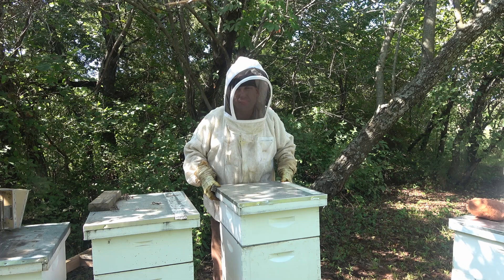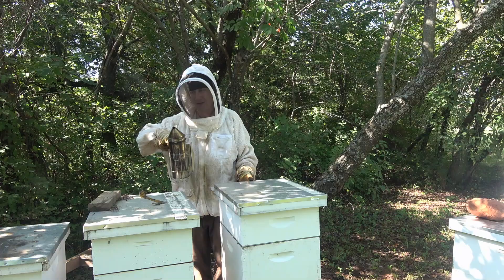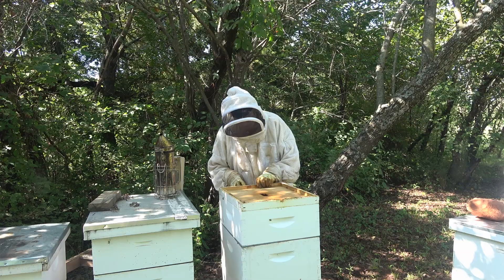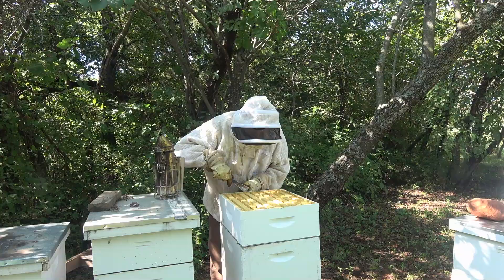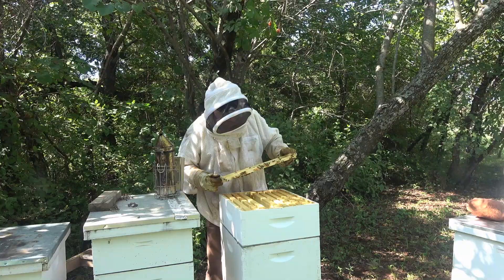Let's pop the lid and take a quick peek at this honey super. It's been a while since I've been in here because the lid had stuck to the inner cover. Not one hive beetle — that's good. This is all drawn-out comb that was replaced after it was harvested. There's a little bit of dark nectar right there, but it's essentially empty.